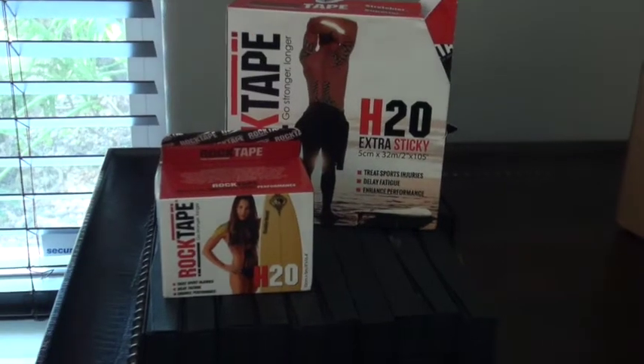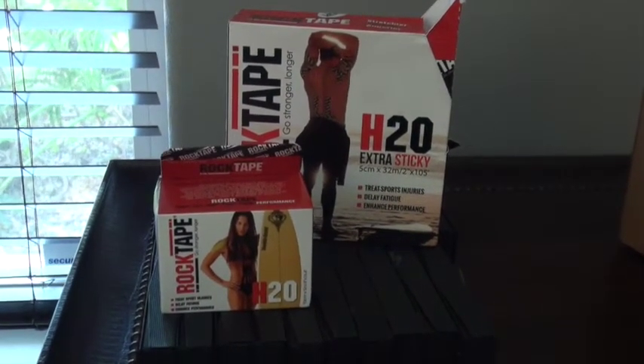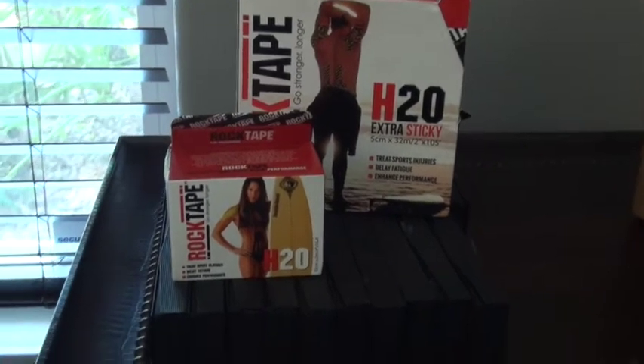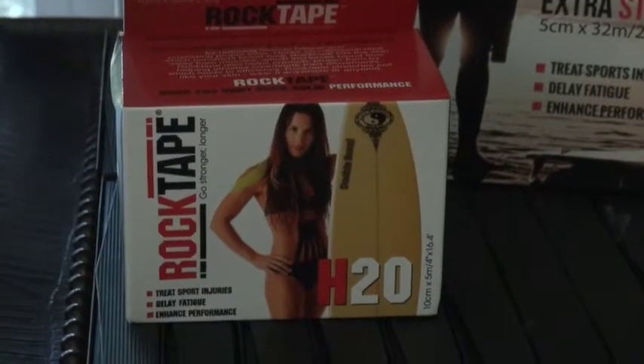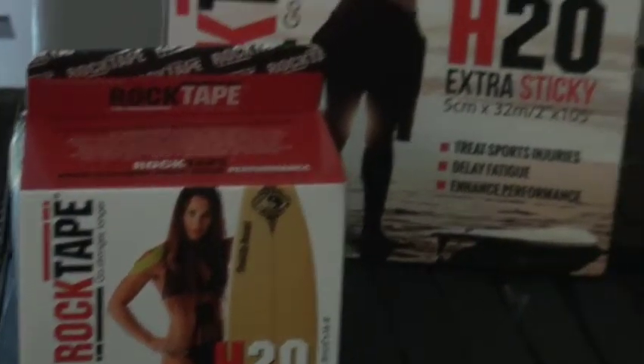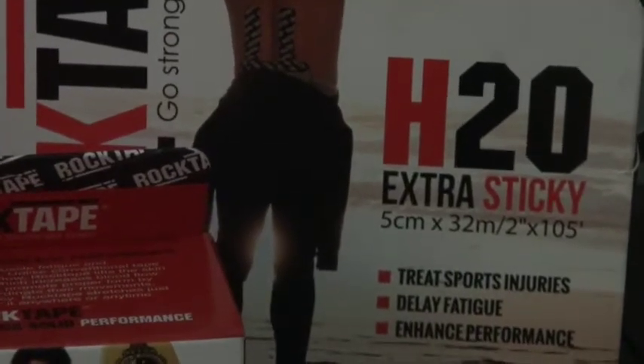So that covered the different types of tape available, but we also know that we have different sizes when we're purchasing the tape. We have the 4-inch tape, which is also called the Big Daddy. That can either come in a single roll like what we're seeing here, or you can get a bulk roll.